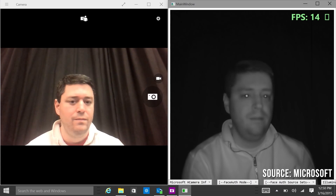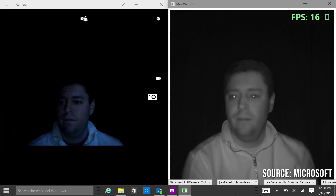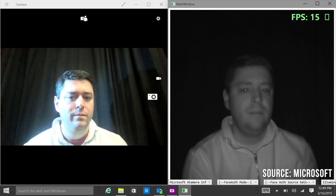Since a RealSense camera has infrared, it works even when it is dark. This low light ability is a huge advantage over older systems that just relied on an RGB camera and pattern matching.